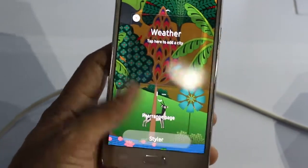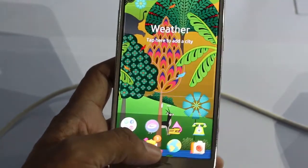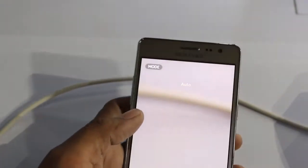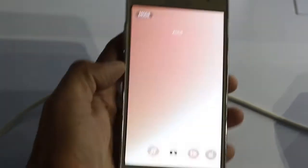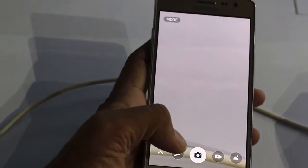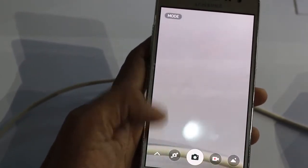Hello friends, this is Vivek from Kajar Guide4 and in today's video I am sharing a quick hands-on of the Samsung Z3 camera. Samsung launched the Z3, the second Tizen-powered smartphone in India, at a price of 8490 and it is available on Snapdeal.